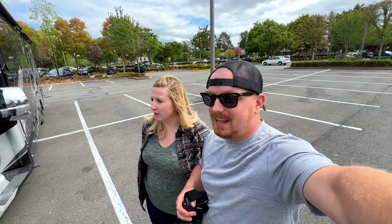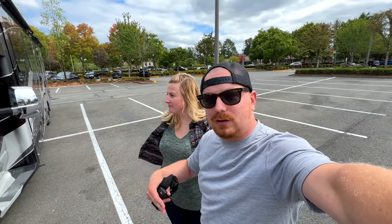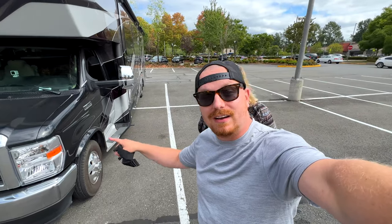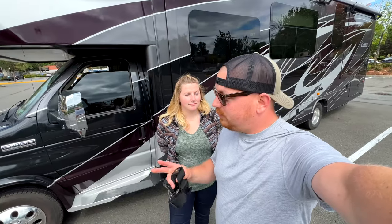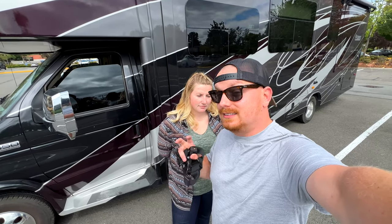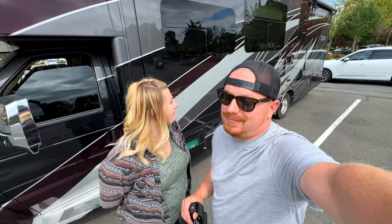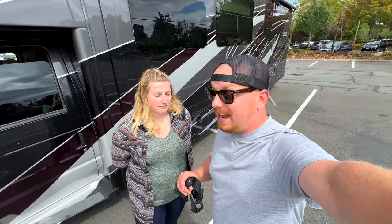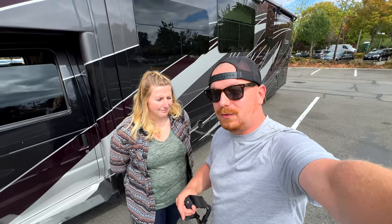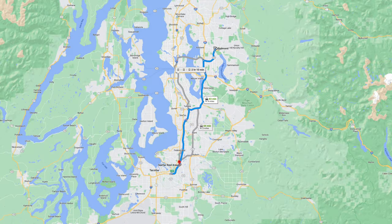Normally you can't just go into a lot and test drive one because they don't have them sitting on lots right now, if they let you at all. What is it like driving something so long, so wide — specifically on the E450 chassis? We do have the all new 7.3 liter V8 Godzilla engine, which to be honest is a little bit lackluster going up hills, but it's alright. We get about 11 miles per gallon. Today is Friday, finally off work, so we're going from here in Redmond, Washington all the way down to Federal Way.